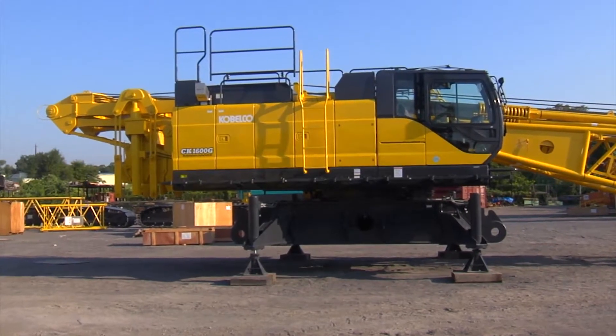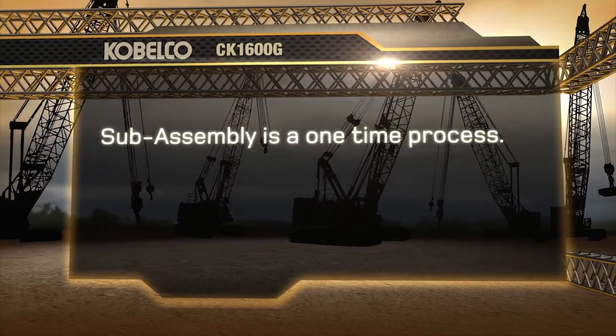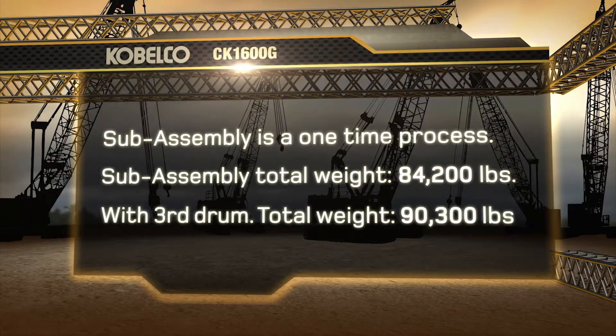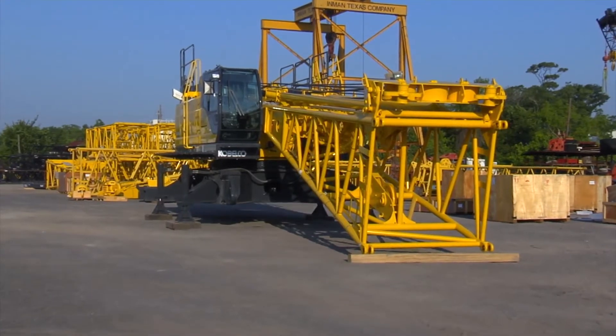This completes the sub-assembly of the machine. Please note that this is a one-time process and the machine will transport in this configuration. The total weight of the machine without the optional third drum is now 84,200 pounds. If the machine were equipped with a third drum, the total weight would be 90,300 pounds. The CK1600G sub-assembly is now complete.